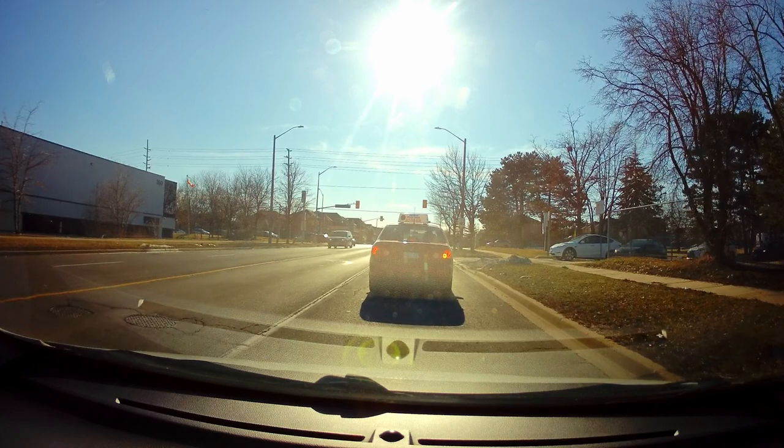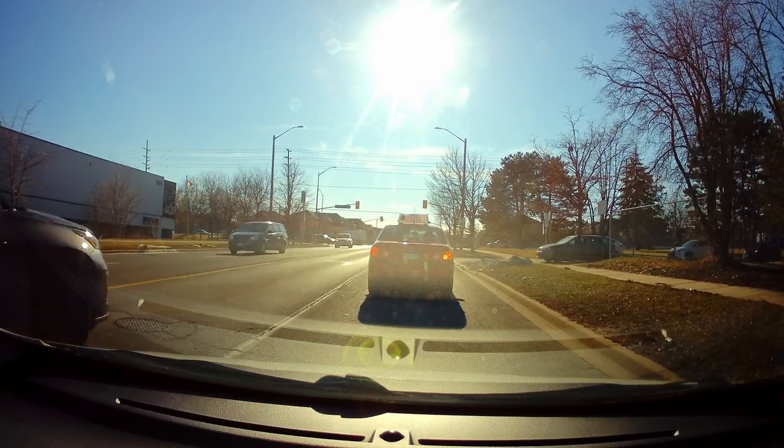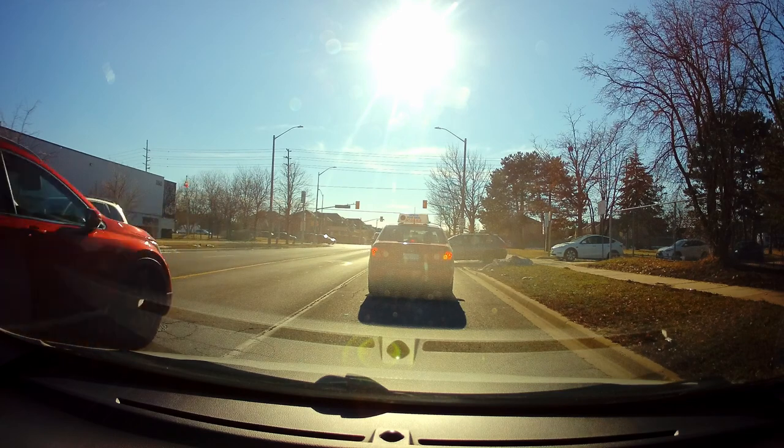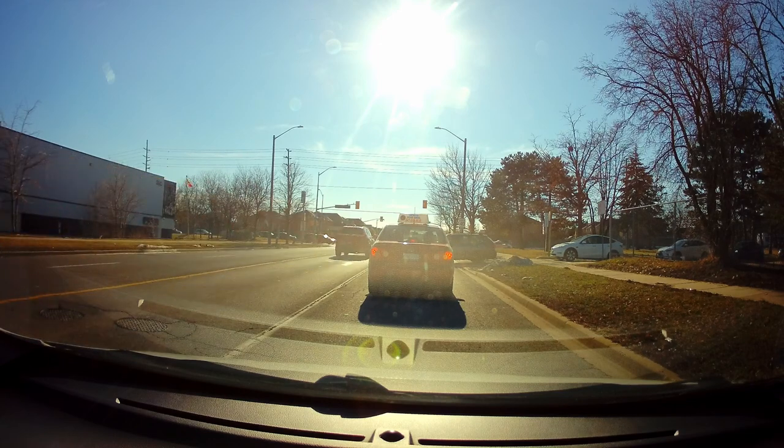You keep your distance — you should see the bottom of the car's tires in front of you. One car length should fit between you and the car ahead.